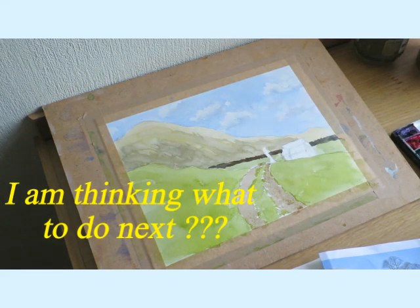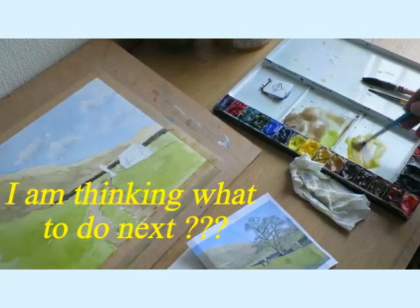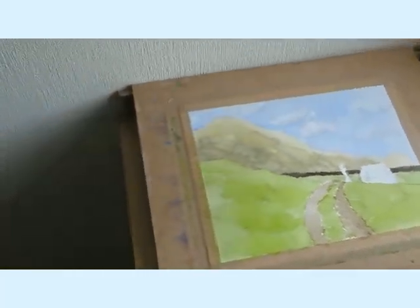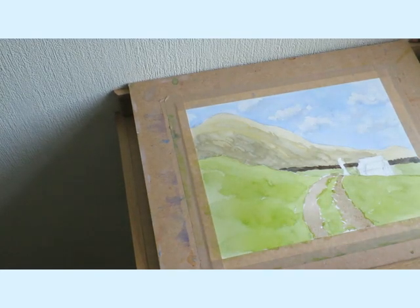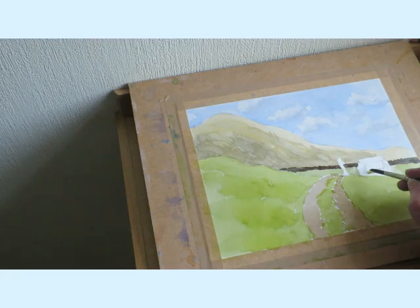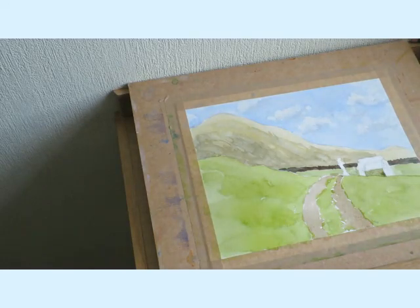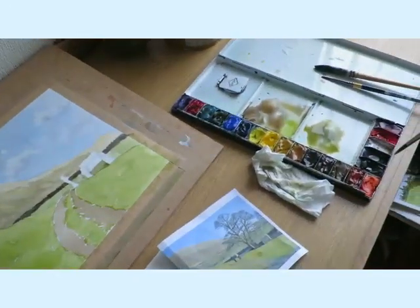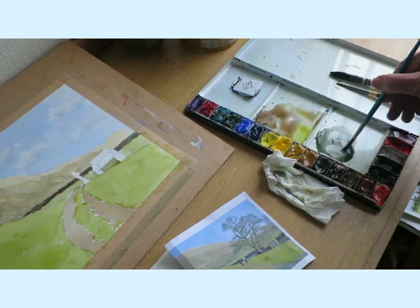Right, I think we'll do the buildings. I want a stony color, so I'm going to get some cadmium yellow, a little bit of gray, and that gives you a nice stone color. I'm going to do the bit on the side because the light's coming from the right. I just want to get that wall in - it's quite a nice stony color.